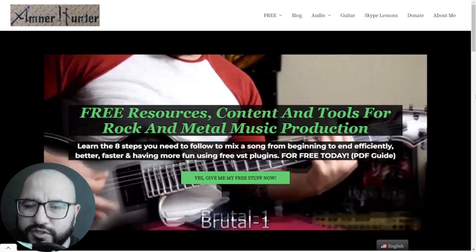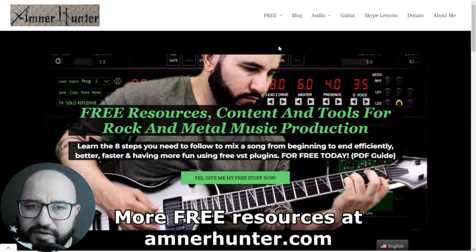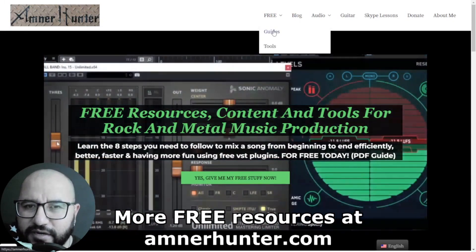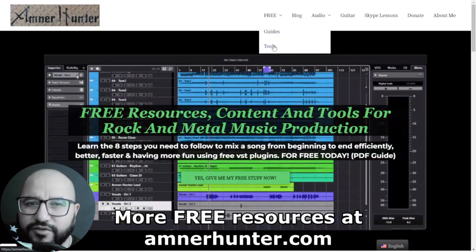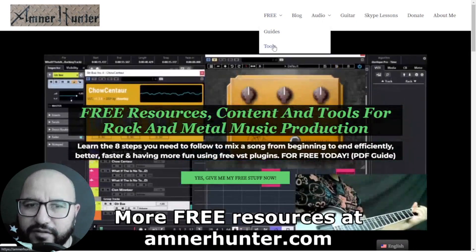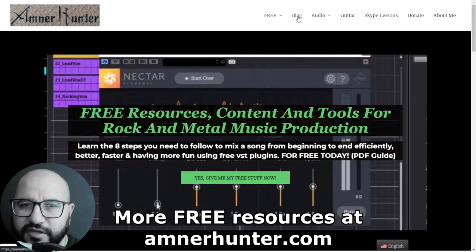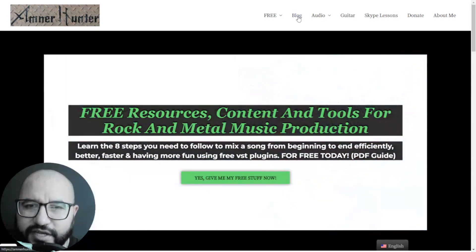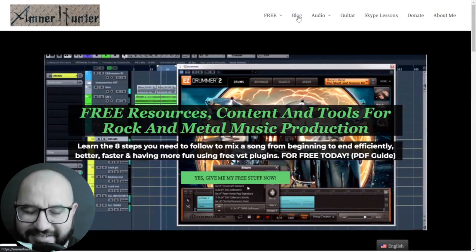Before I let you go, I would like to invite you one last time to my website AmnoHunter.com, where you can get some free PDF guides and ebooks for music producers and guitar players, also some free tools such as a huge collection of guitar impulses, a drum sample pack for rock and metal, among other utilities. Don't forget to check out my blog and this channel, which I'm updating weekly with tons of free content. Thank you so much for watching this video — I will see you very soon on the next one. Take care.